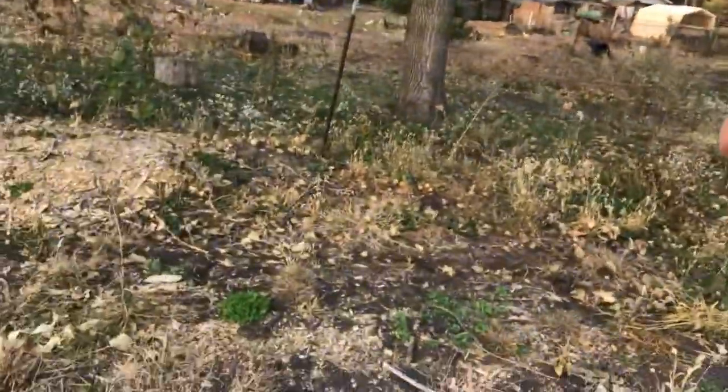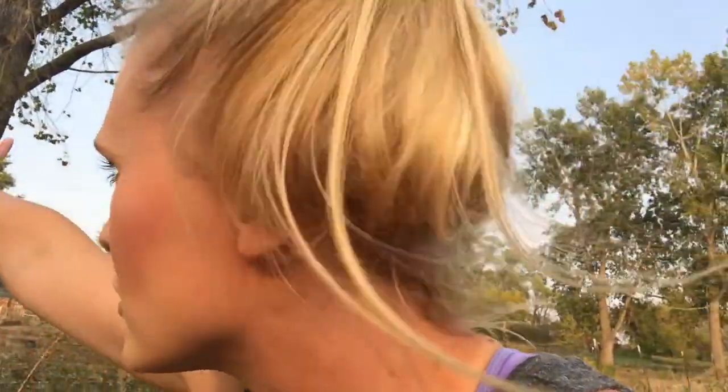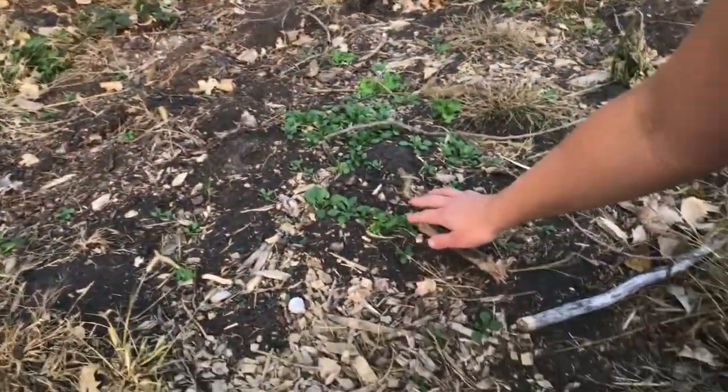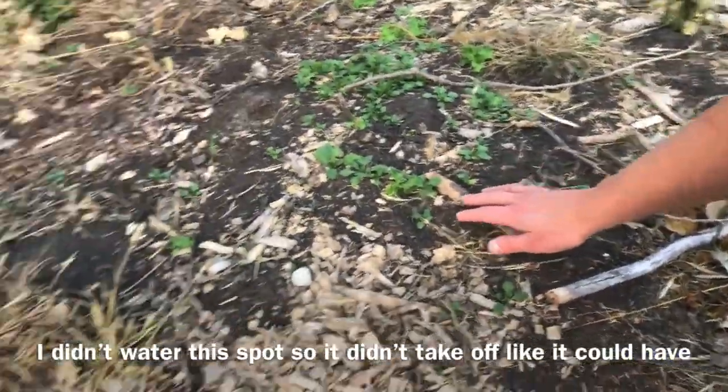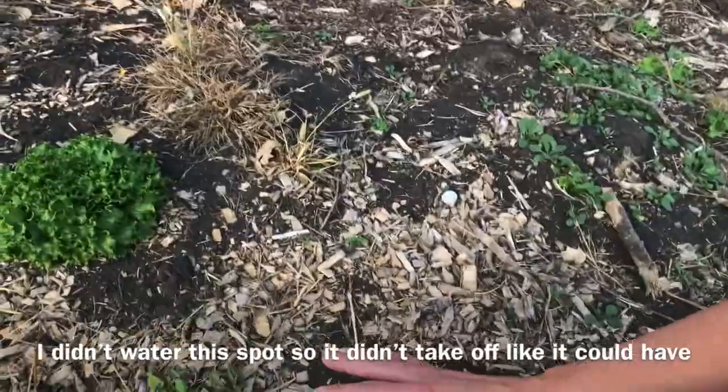Here is another spot where I put the lettuce, and you can see it was so dry this year. I think it rained three times in Iowa. On my property, I saw the rain go past me to the north, past me to the south — it went all around us. So I am debating whether I put a little shelter up and water this area so that I can get some greens for the fall.